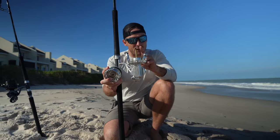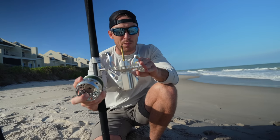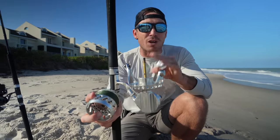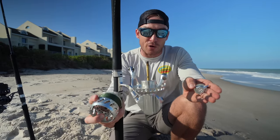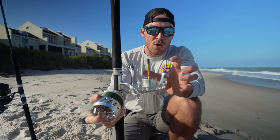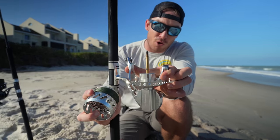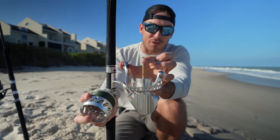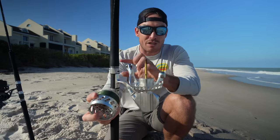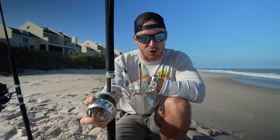Vanstall has kept their same titanium shaft, which is pretty much the best shaft in the industry — one of the strongest. I've seen bent shafts on very expensive reels before, like a Shimano Stella. I've never seen a bent shaft on a Vanstall. When you have tension applied via drag, there's tension on the line roller and then on the shaft and they're being pulled together. Vanstall has the strongest shaft made out of titanium, so I'm happy they stuck with that in the new reel.